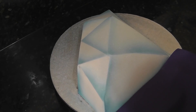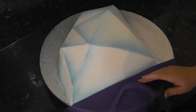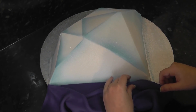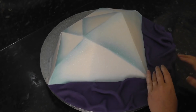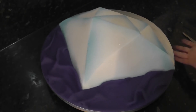I've rolled out some Renshaw's navy and I'm adding it to the board, pushing my hands underneath to create pleats and creases. Trim off the overhang from the board and cover the rest. Just fold any joining edges to look like fabric folds.